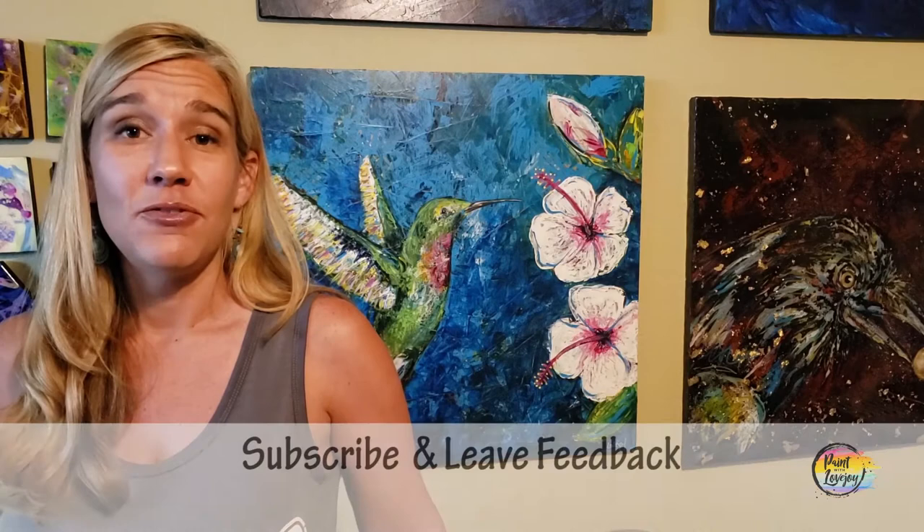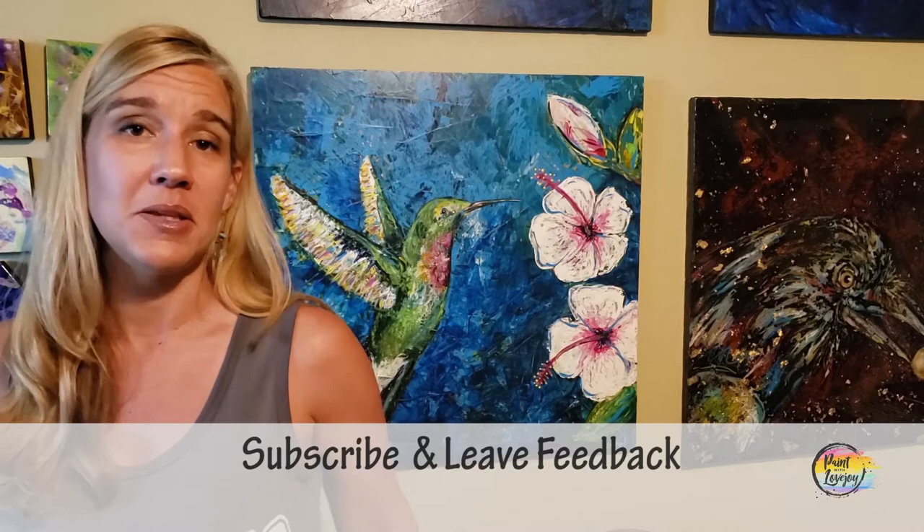I try to respond to everybody as quickly as I can, and any future painting suggestions I add to my production list and get to them as quickly as I can. In the meantime, please keep getting creative, let me know how you're doing, and until next time, cheers!